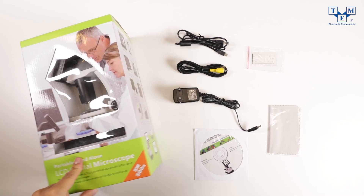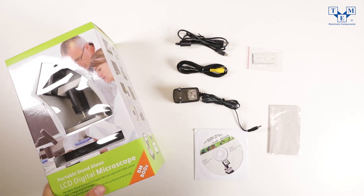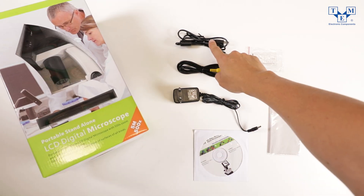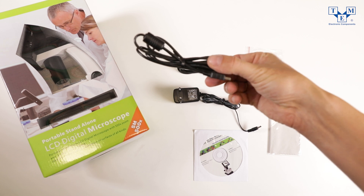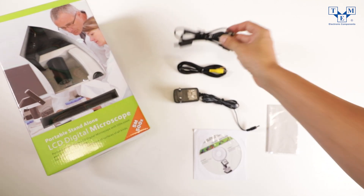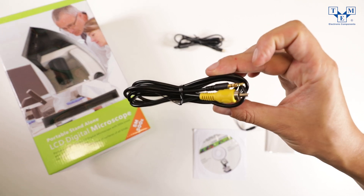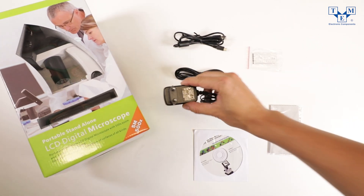The microscope comes already assembled in lightweight and properly protecting packaging. Apart from the main device, in the box you will find a USB cord and a video component cord for transferring data and making sharing very convenient, as well as an AC adapter.